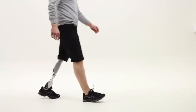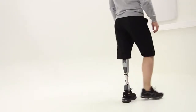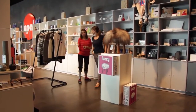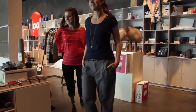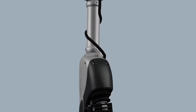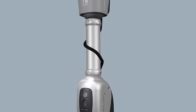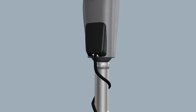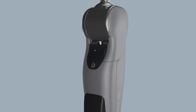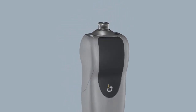As you walk over level ground, the Symbionic Leg momentarily lifts the toe as you swing the leg forward. This brief but very important movement helps the Symbionic Leg to clear the ground and other minor obstacles safely, so there is no need to hip hike or swing the leg out sideways. The toe will drop back automatically before the heel touches the ground, so it's nice and stable as you step onto it. The Symbionic Leg helps to reduce the risk of stumbling and falling, as well as helping you to walk more comfortably and naturally.